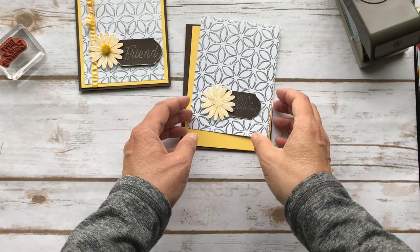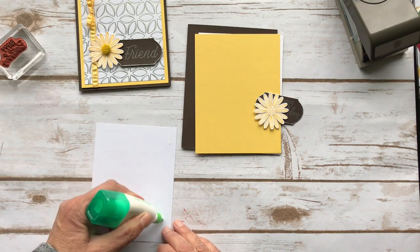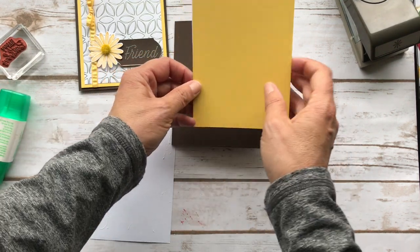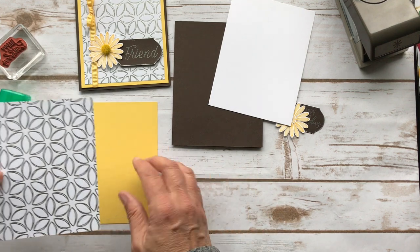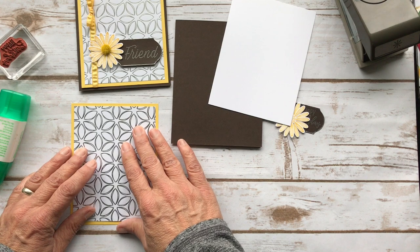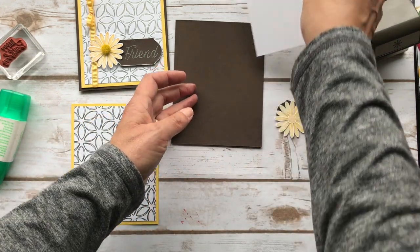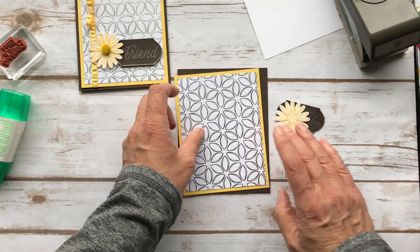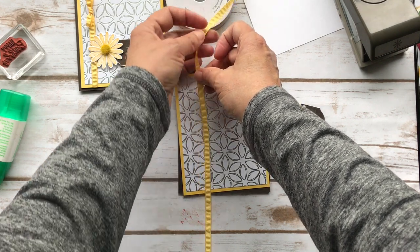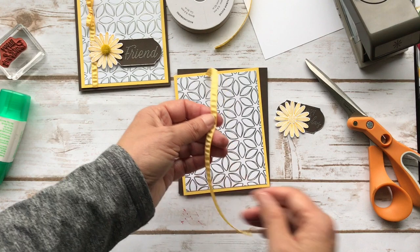The next thing we want to do is get our ribbon. Actually, let me put this together first — I want to put this on the yellow. I'm going to show you the ribbon tool that I have. Somebody's husband made it, but you can get them online. It's pretty cool — you just take it, wrap it, go through the bottom, and then come over the top.